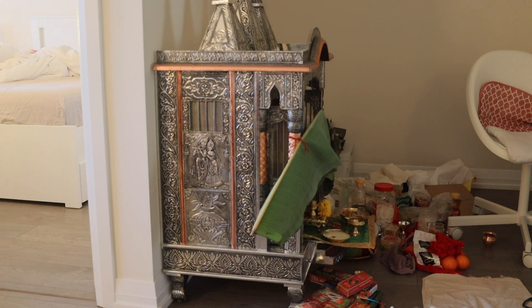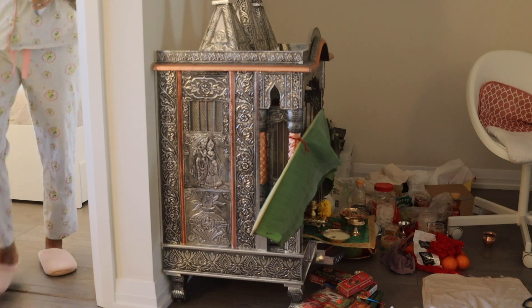After doing my everyday prayer, I will do a small decoration for my Ganpati Bappa.